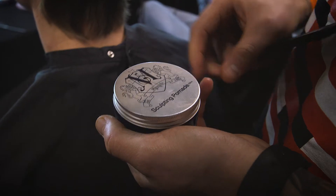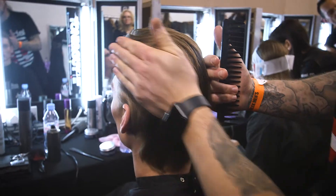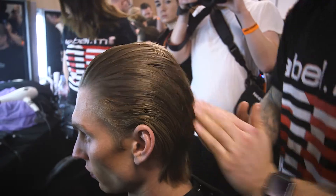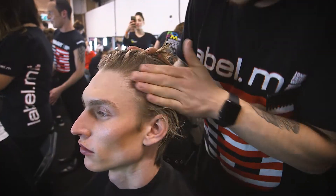Once the hair was blow dried, we used the Label Men's Sculpting Pomade. This is a fantastic product used in gents' hair for its firm consistency. We applied it layer by layer, combing the hair away from the face, so we got a solid look that was flat at the root throughout.